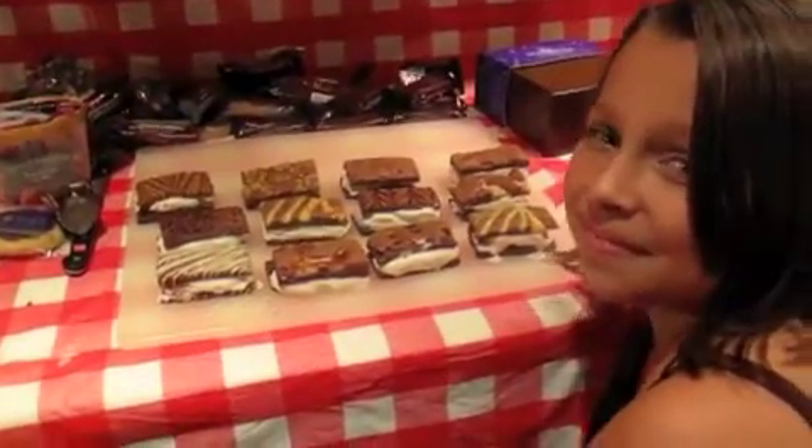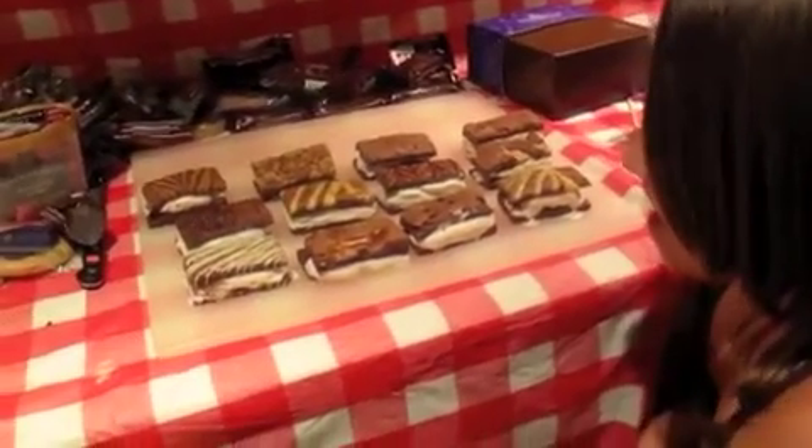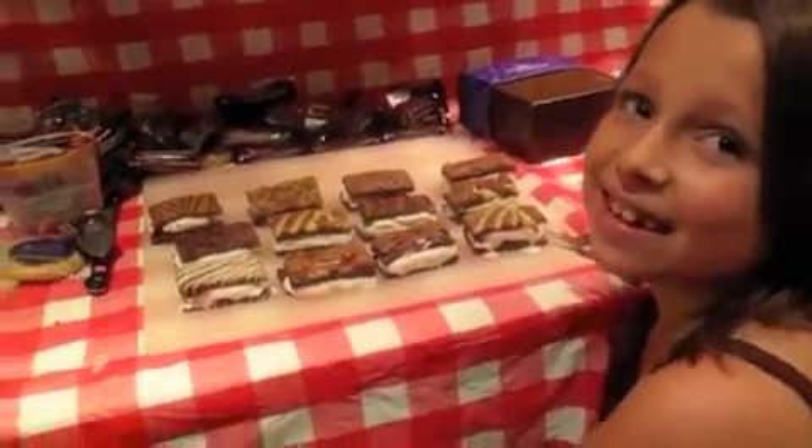Now we're about to put them in the freezer to harden up before we wrap them. And here we have a very prospective dessert eater. What flavor would you choose? Raspberry! Alright, maybe that will be yours when it comes out.